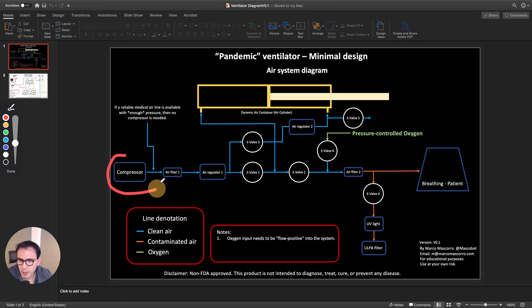There is a compressor over here — this entire section is the air coming in. Some hospitals have what is called medical air, and if that's available with enough pressure it can be used with the system. If not, we use a compressor. The design process goes: air into a filter, then into a pressure regulator, and then there are two valves — the first one is open and the second one is closed.